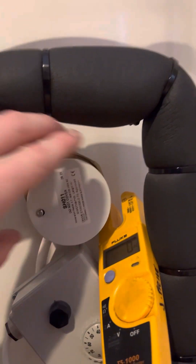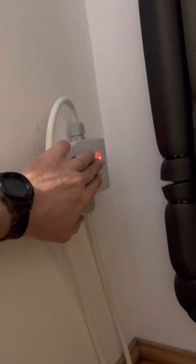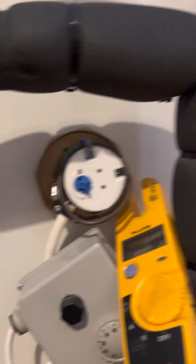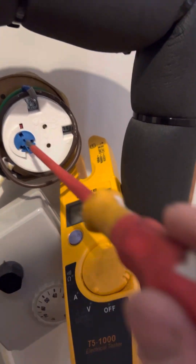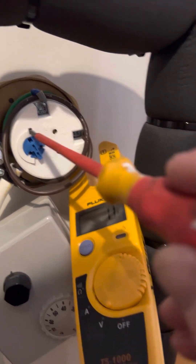I've undone this earlier Blue Peter style so I can get access with one hand, so I'll take it off. The immersion's on — I can go to the spur, function check it, I can see it turns on and off — function check done. Other parts of the immersion: I've got a thermostat here and I've also got an overheat.